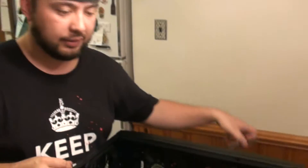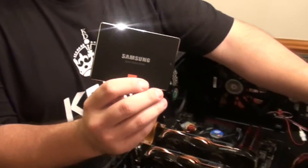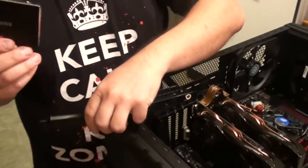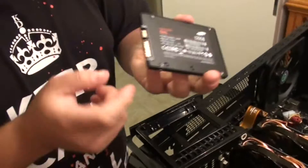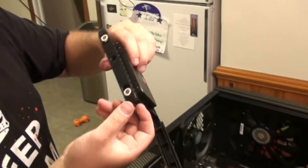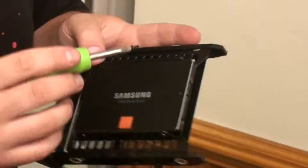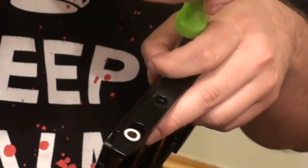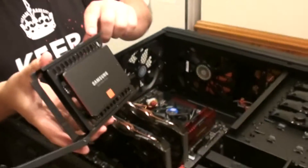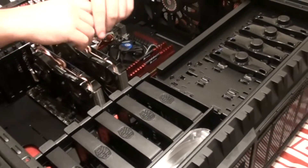All right, next step we're going to install the SSD drive. Since this one is a 2.5-inch drive, it's got to go in the top drive bay — this case is specifically built for that. Take your SSD, make sure the SATA hookups are on the back, stick it in the slots, line the holes up, and run some screws. The great thing about this case is once you get the drive set inside the bay, you just drop it back in the same slot, put the handle down, click — it's done.